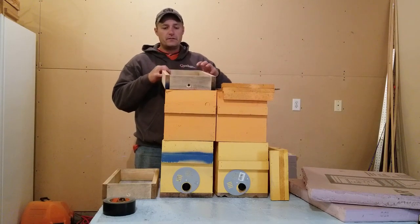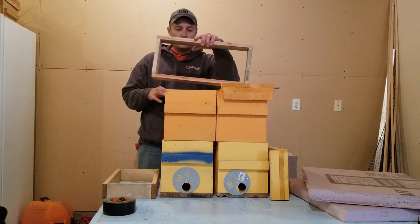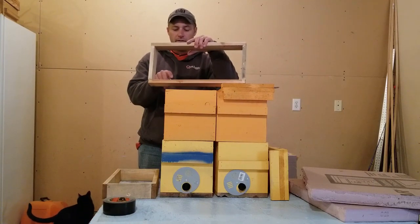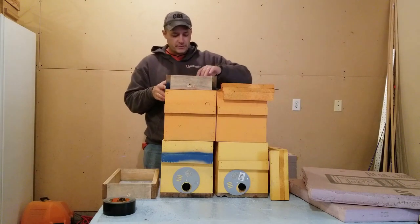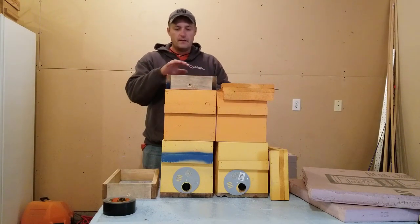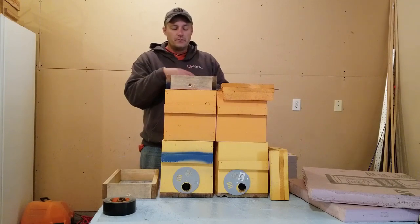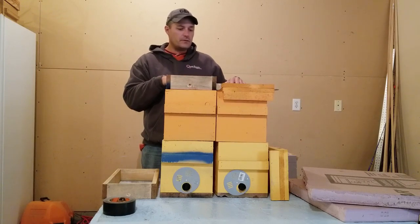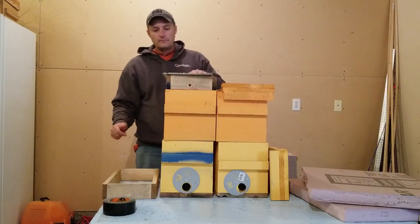I just bought a one-by-six at the home improvement store, took it on my table saw and cut them in half — you can even go down to two inches. That shim also allows you to put in some dry sugar or winter patties on top of the frames as an additional emergency source of feed in case your bees run out. It'll allow you to put pollen patties in the spring, dry sugar, candy boards — whatever you like to use — right on top. The bees will come up there, get on that, and be nice and happy.